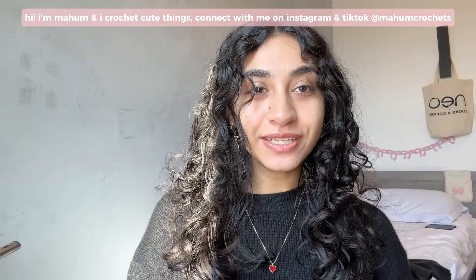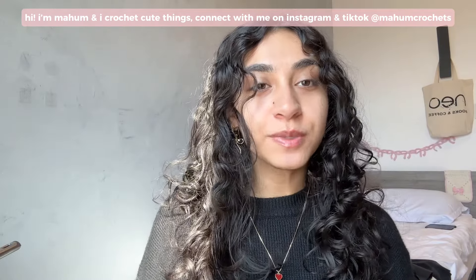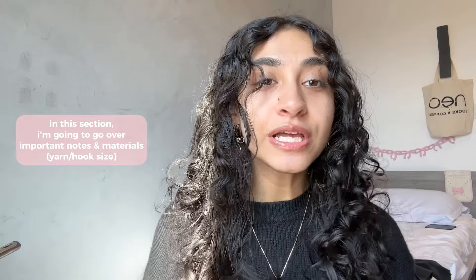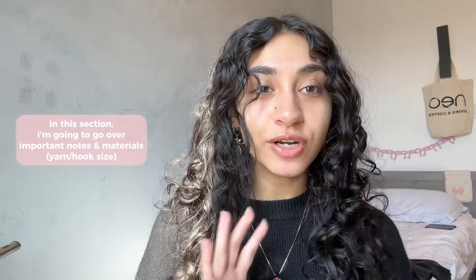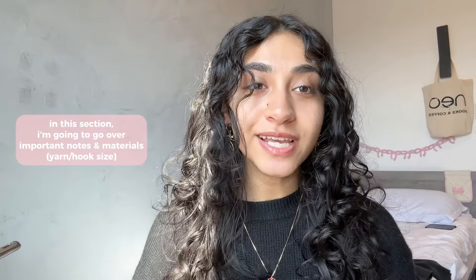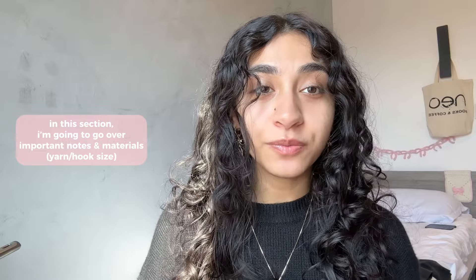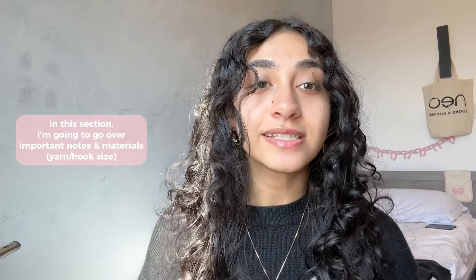Hi everyone, my name is Moham and I crochet cute things. Please don't skip this part of the video because I'm going to go over some important things you need to know before following this tutorial, since this video is structured a bit differently from my other videos. I'll also go over materials such as yarn and hook size, which are incredibly important to make sure you get the right size and sturdiness.